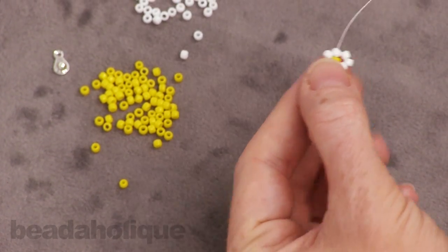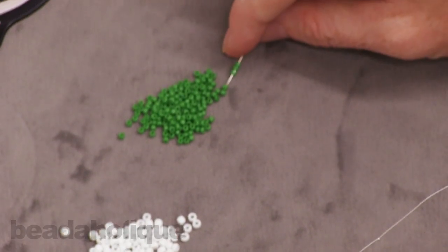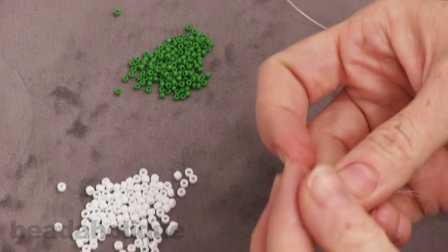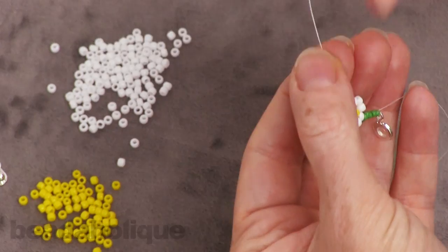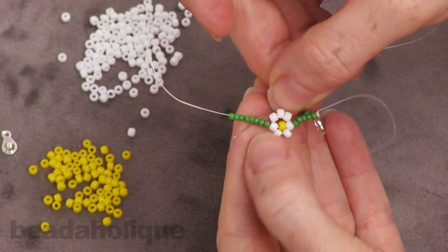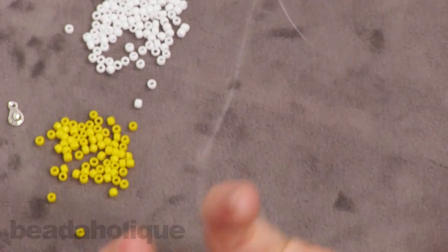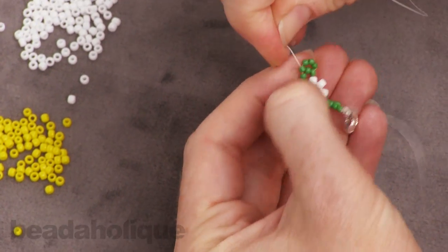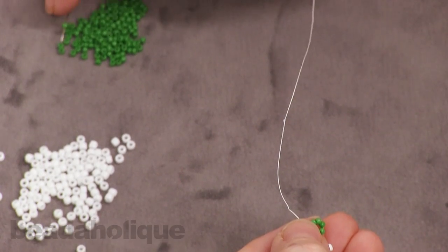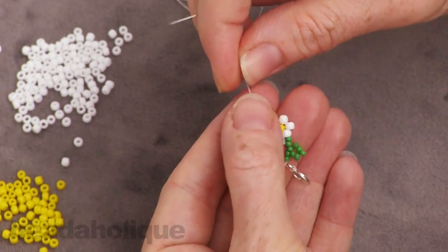We're going to repeat the process again with the leaves. Again, eight of the little 11-0 seed beads — pull those down, go back up through the third one so you've made a loop. Then string on two more. That completes your next little leaf segment.